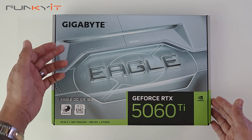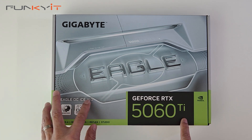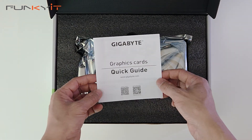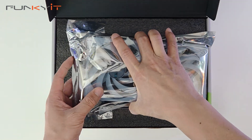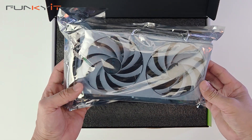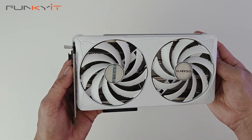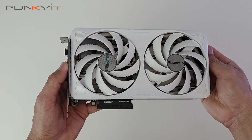Alright, let's do a quick unboxing of the Gigabyte GeForce RTX 5060 Ti Eagle OC Ice 16GB version. Inside the box we have a quick installation guide and then the graphics card itself — there's nothing else inside the box, so let's take a closer look.